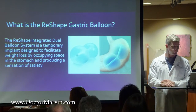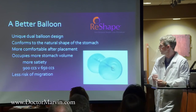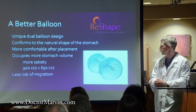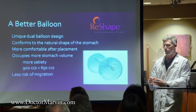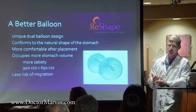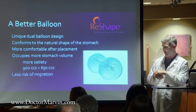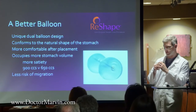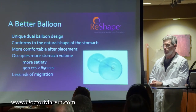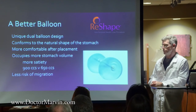There is a competitor balloon out there right now, and I've decided to go with the ReShape for a couple of reasons. It is a little more expensive than the competitor, but having the two balloons together means you can actually take up more space within the stomach in the same shape that the stomach is. Instead of one big balloon increasing in diameter — which could cause discomfort, vomiting, or plugging — the two balloons in sequence tend to be more comfortable, with a lower removal rate due to intolerance, and can occupy up to 900 CCs versus 650 CCs with the other balloon.